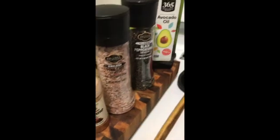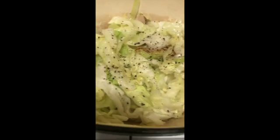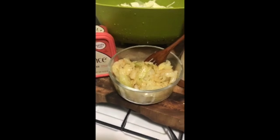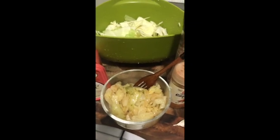Look at what we have today. You're all done. I like my cabbage to still have a little bit of a crunch to it, so the color just changes a little bit.